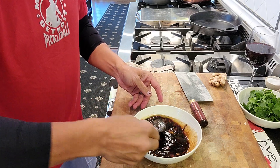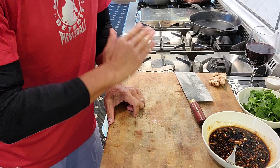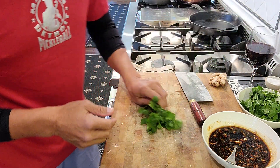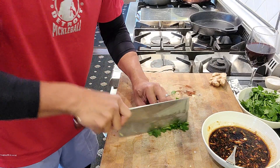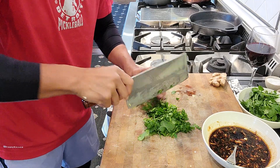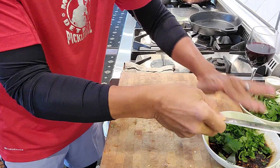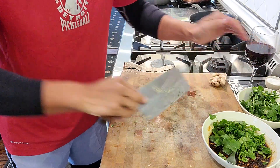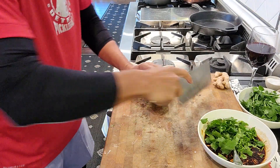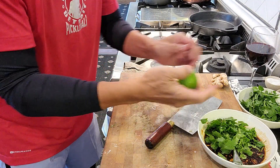Seafood or chicken or shrimp. So we got ginger and garlic, soy sauce, hoisin, sesame — it's going to be a nice flavor. Now we're going to add some cilantro. I love cilantro. Or you can add green onion, it's up to you. You just get more flavor, more texture. Everything is fresh — you want to eat real food, right? No processed. And a little bit of lime, a little bit of citrus.